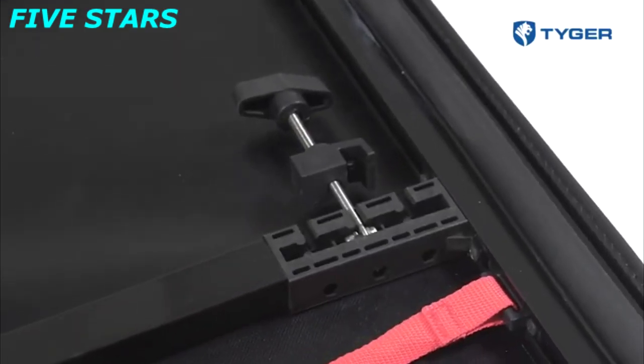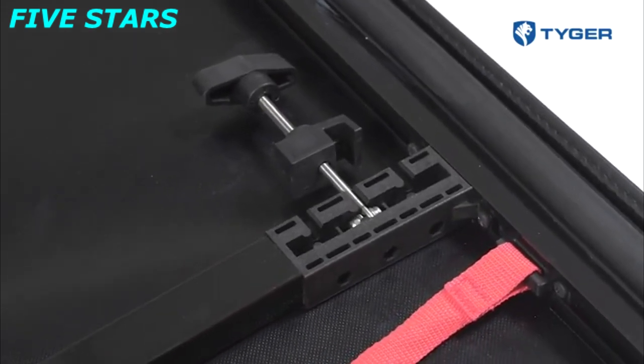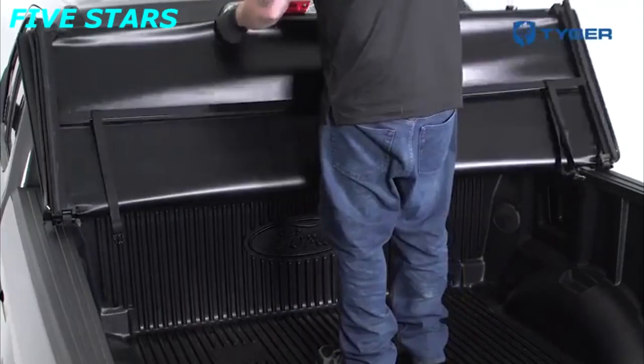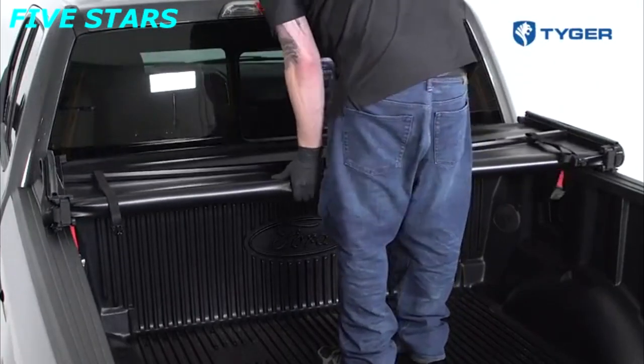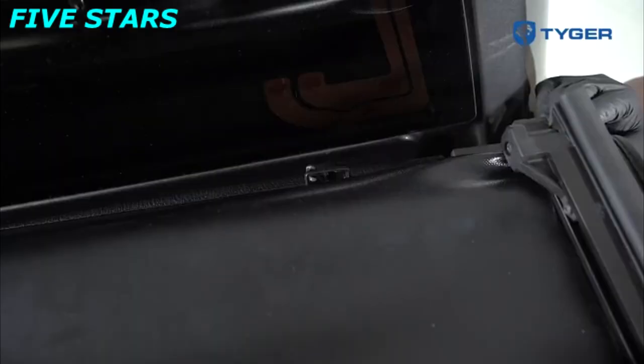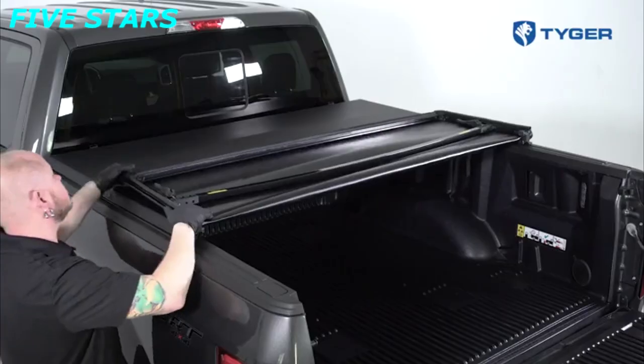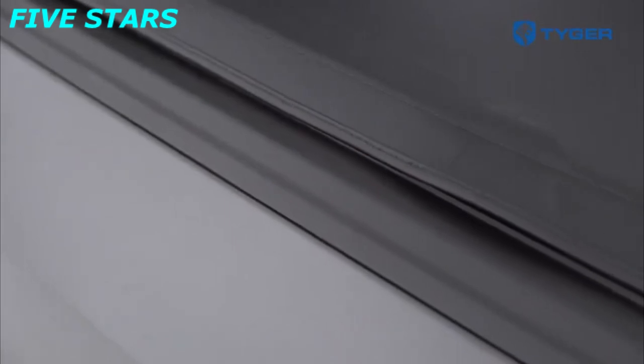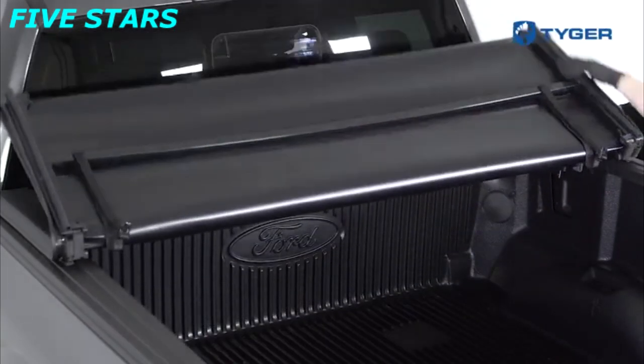The clamps are already attached to the assembled cover — there are two front clamps, two front safety clamps, and two rear clamps. Place the assembled cover on the bulkhead against the cab. Unbuckle the safety strap and unfold the cover completely towards the tailgate. Make sure the cover is aligned on all sides, then carefully fold the cover up to the cab without moving its position.